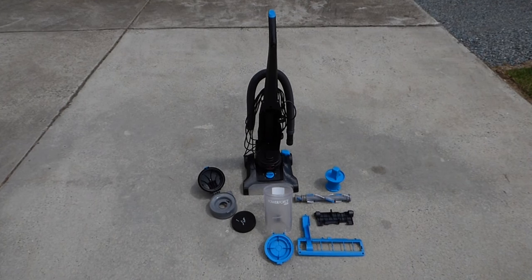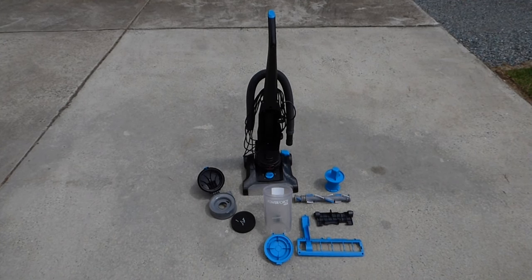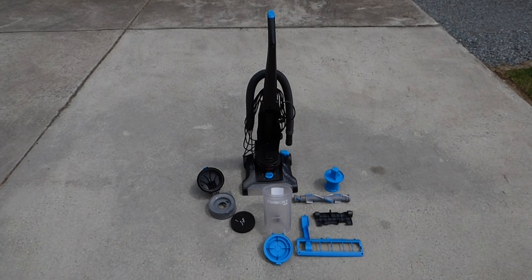Hey! Don't throw your vacuum away. They're real easy to take apart, repair, and put back together. And I'm going to show you how.